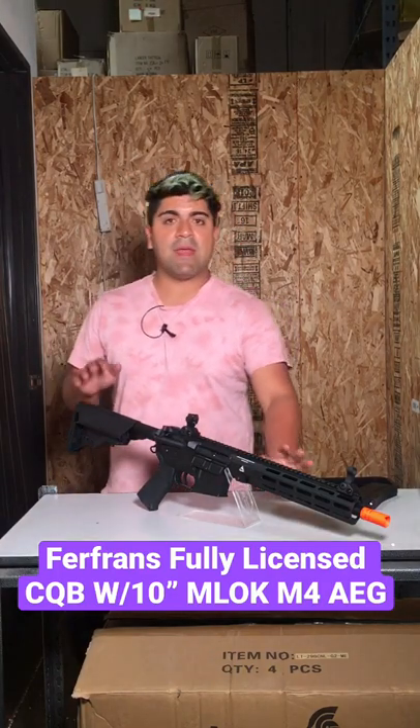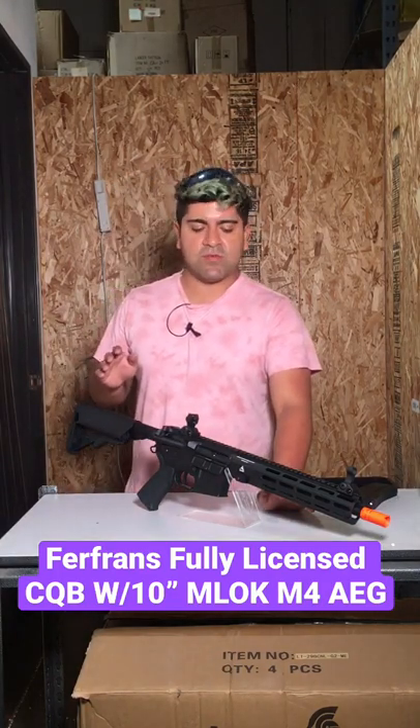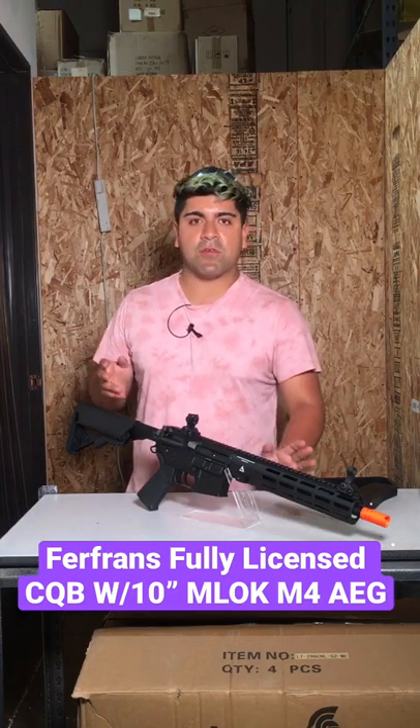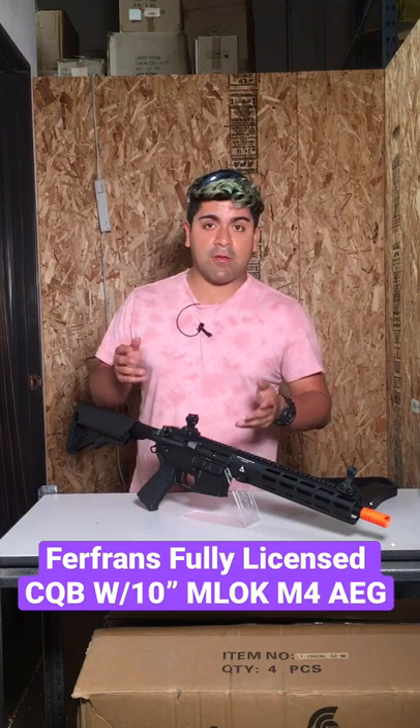This is here from Airsoft GI and we're going to be talking about a new airsoft gun that just released not too long ago. This is going to be the Furiends M4 10-inch CQB. You might have heard of Furiends for a lot of tracer units, but now we're going to start seeing some of their M4s.